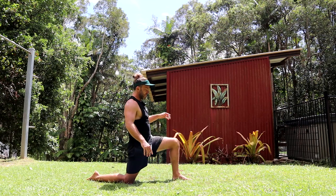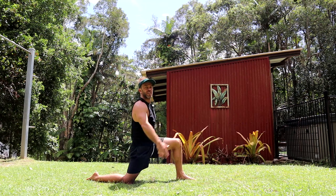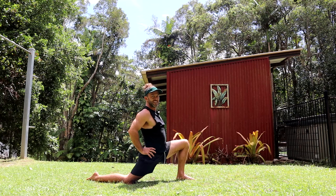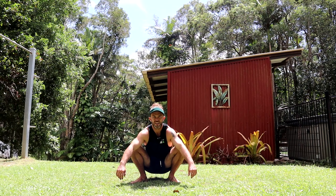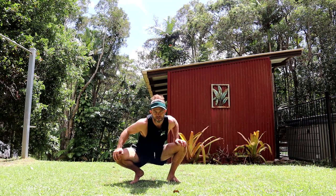Then what I like to do is stretch out the hips, because when we do the Makakau, we're flipping over. So opening up the hips a bit, just for a couple of minutes, is a good idea. It's also a good idea just to warm up the squat, just to warm up the ankles and hips.